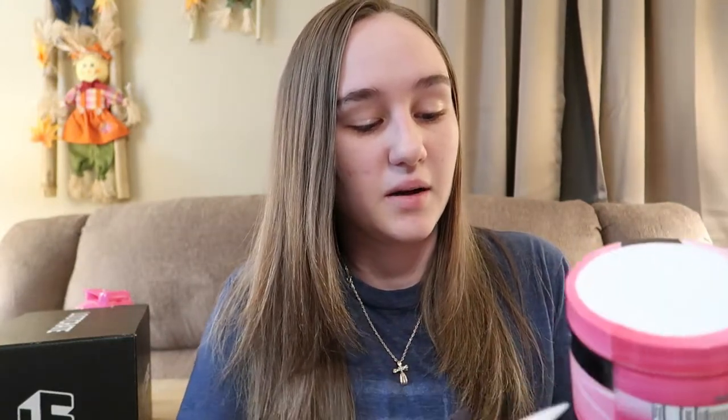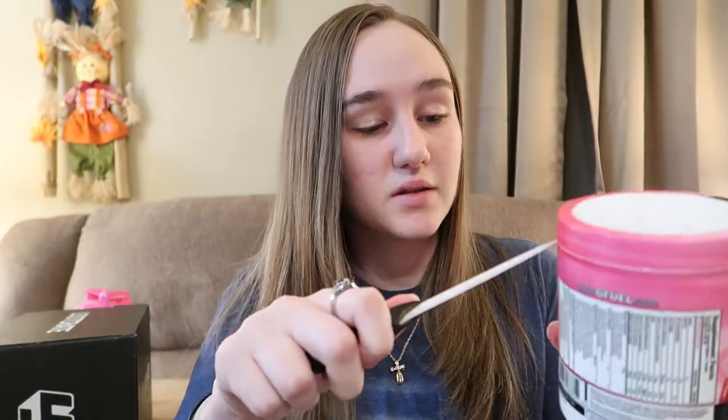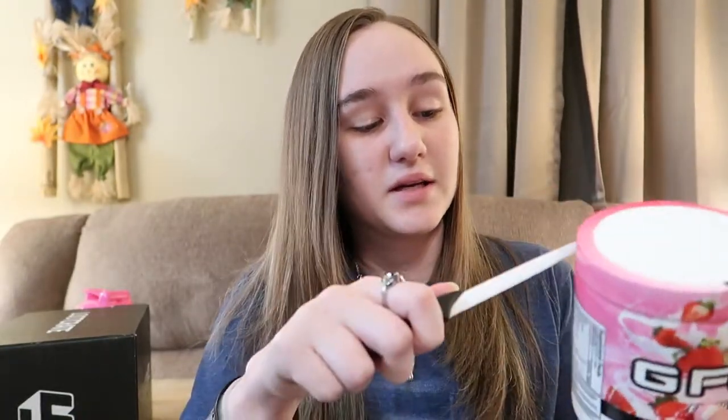I feel like I had something else to say but I don't remember, so let's just go ahead and get this open and get to trying it because I have two other things to do tonight. I'll probably go play Call of Duty and see how well G Fuel works, because I did test it a long time ago — when I first got G Fuel I tried Phaseberry, and I think it did enhance my focus.